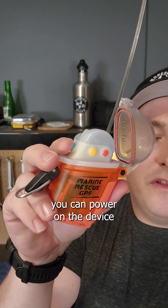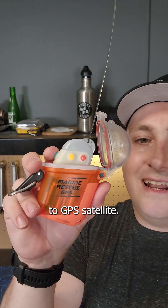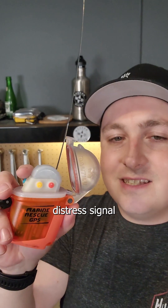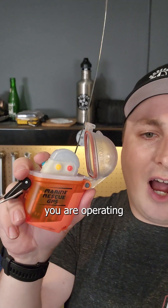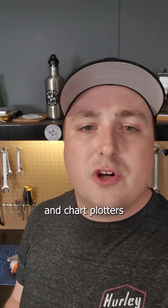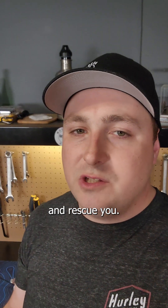At this point, you can power on the device by pressing the blue button and it will connect to GPS satellite. When you press the red distress button, it is going to send out a radio distress signal using both DSC and AIS systems, depending on what region of the world you are operating in. Properly equipped marine vessels will then see this distress call on their radios and chart plotters along with your location, so they are then able to come over and rescue you.